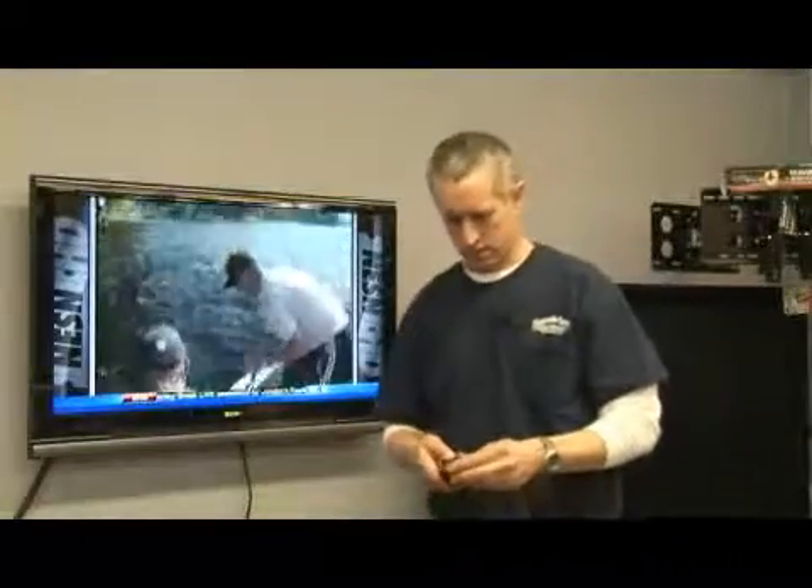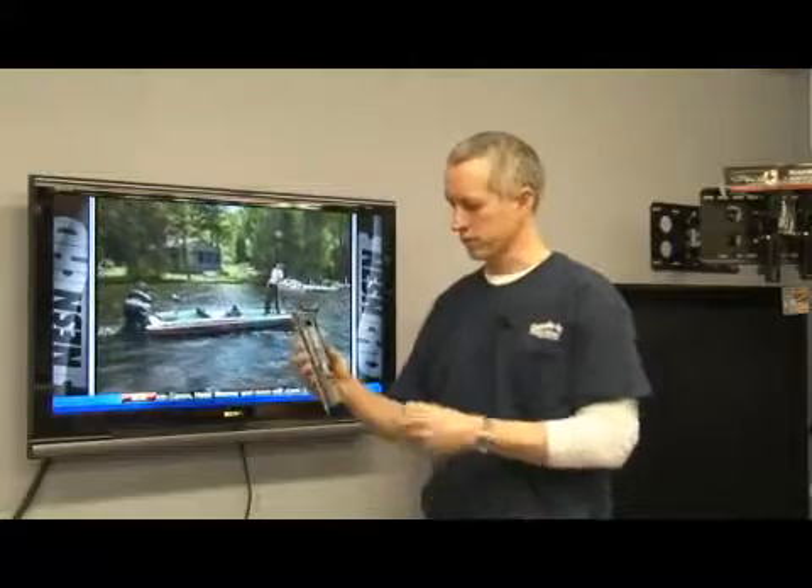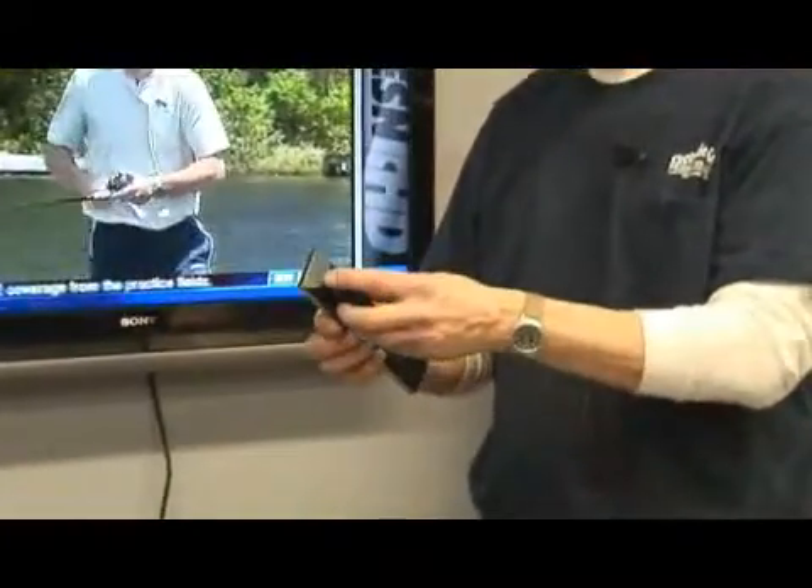How does a TV remote work? First thing you have to do is load batteries into a television remote control. Some take two or four batteries — some are double A or some are triple A. Those are the basic sizes.